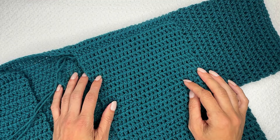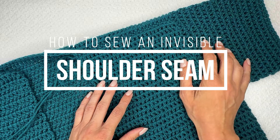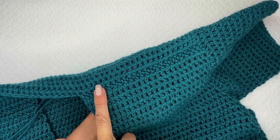Hi, Ashley here with hearthookhome.com, and today I am working up a cardigan. I'm working on the sleeve, and before I get too far along I want to share with you this beautiful shoulder seaming technique.